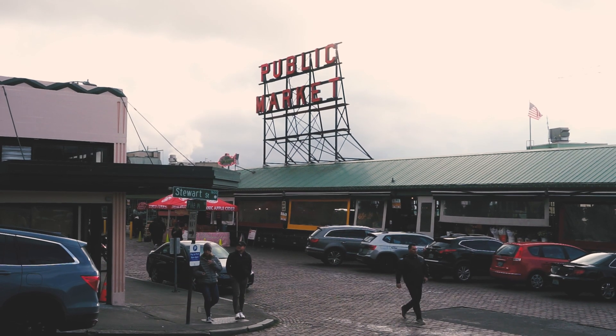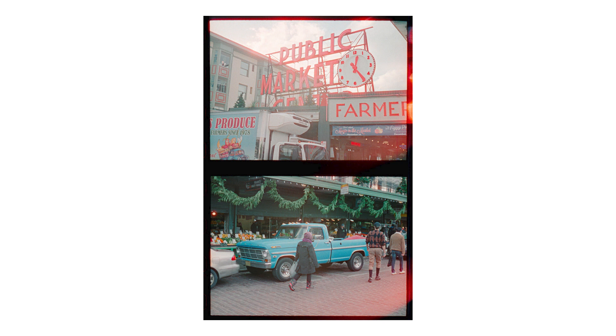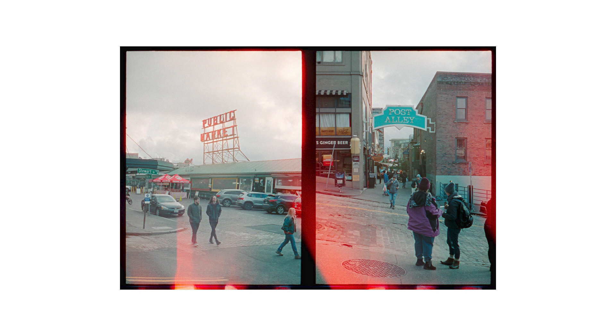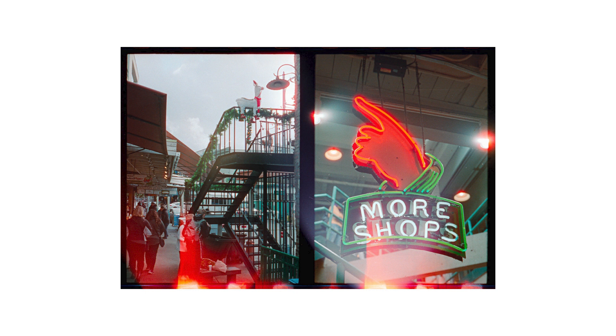One of my favorite things about half-frame cameras is the ability to do diptych photography, which is basically taking two images on a single 35 millimeter exposure. On this trip to Seattle, I was definitely looking for things to work with diptych photography, but I was also just shooting willy-nilly, seeing what I could find and just getting out and refreshing myself on shooting street photography.